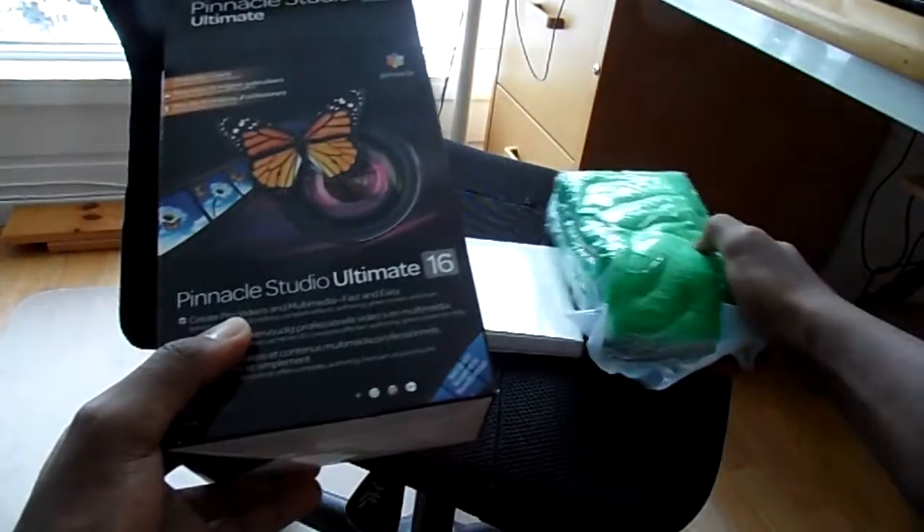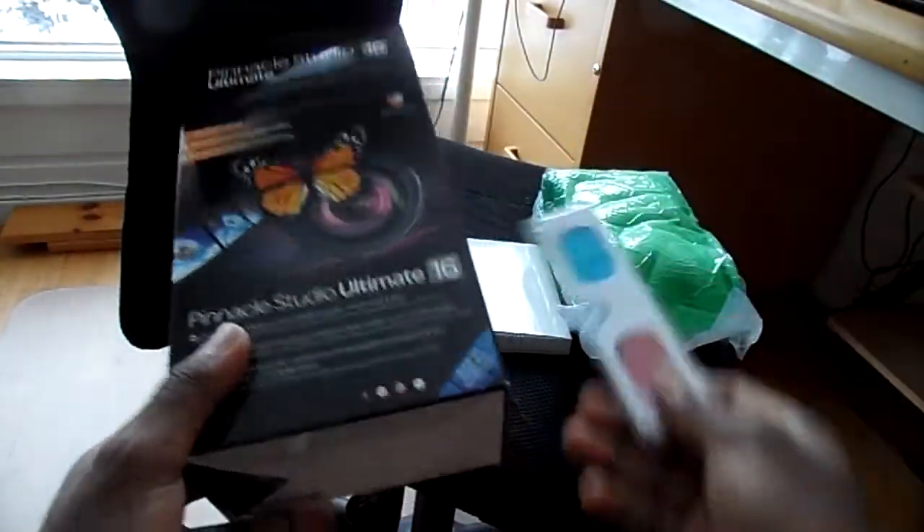But really, here is everything. Here's the box — this is all you get in the package, nothing more.